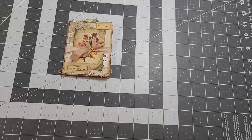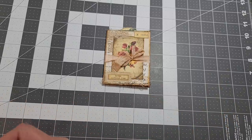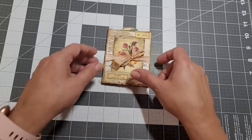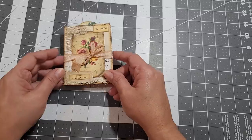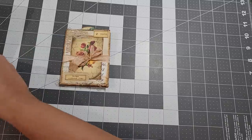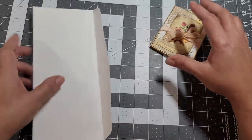Hello everybody, I'm back again. So today I am here to start this project. I thought we'd start this little folio or insert — I don't know what we'd call it — but all you need is one of these envelopes. This one is a nine and a half by four and a quarter. So this is all you need, just one envelope.